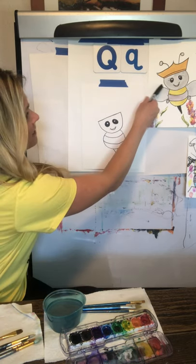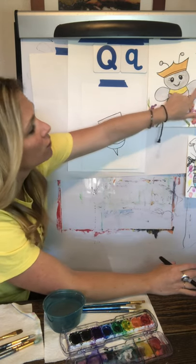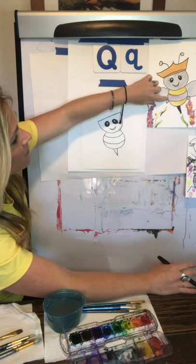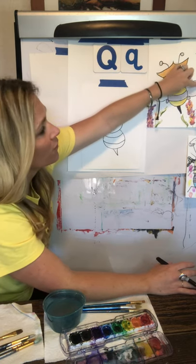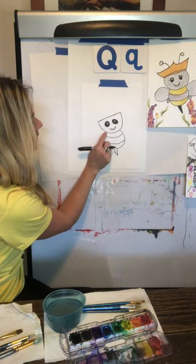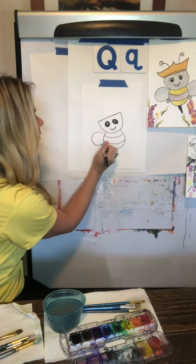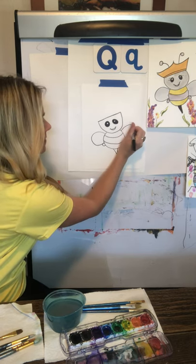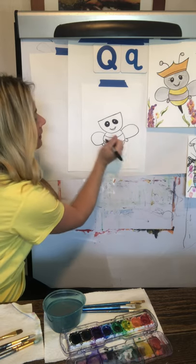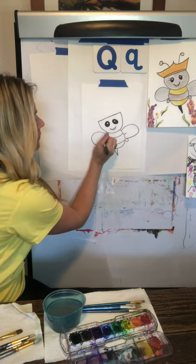Let's go ahead and do a C shape for the wing. In this character of a queen bee, I gave her two large wings and then two small ones. It's going to be a C shape and then a small C shape, and then we do the reverse on the other side — a backwards C and then a small C. Let's start in between the top line and the chin and do a C shape, then a small C. I like to add a little line in the middle of my wings for detail.